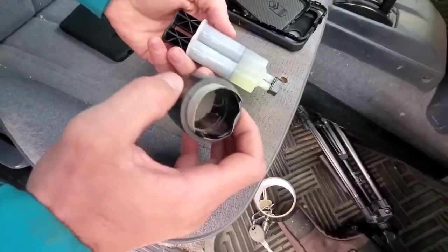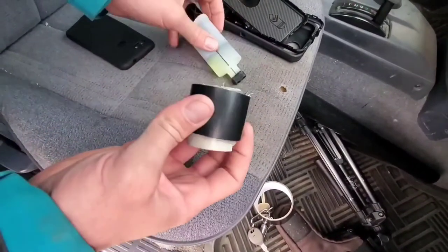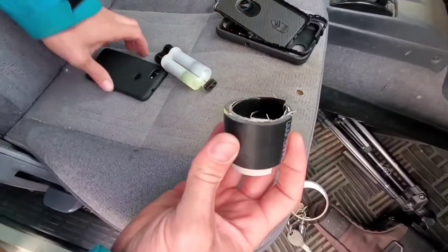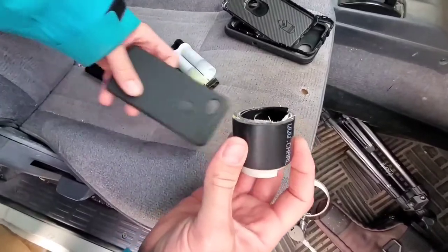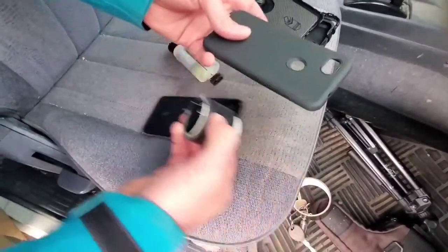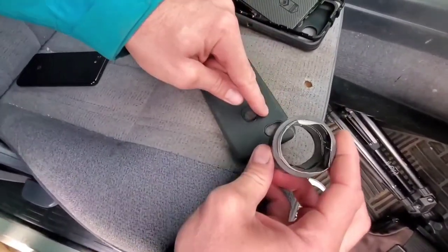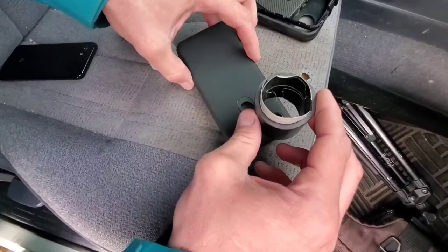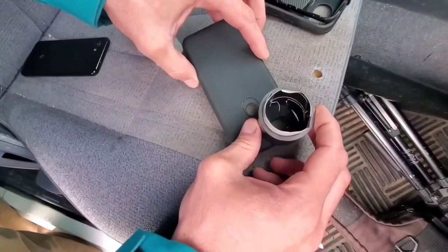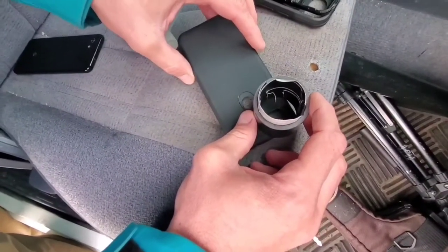With epoxy, I'm going to squirt it out onto a plate, mix it up really good, and put a healthy amount of epoxy around the edge of the pipe. Take it off your phone so you don't get glue on your phone. You'll have your chalk line around here, and then I'm just going to glue it right there with tons of epoxy, just let it sit for like an hour, and then you're done.